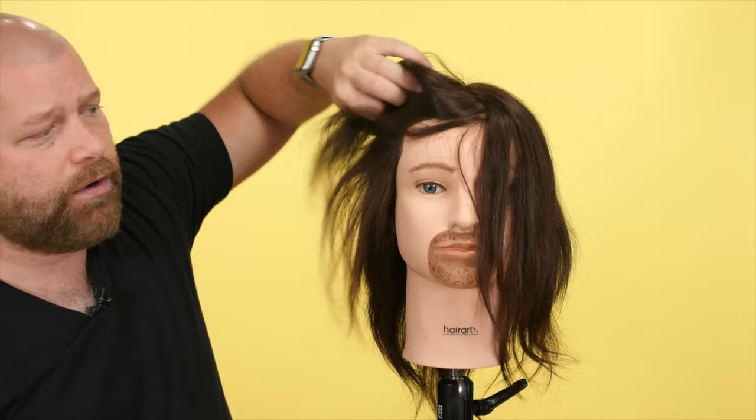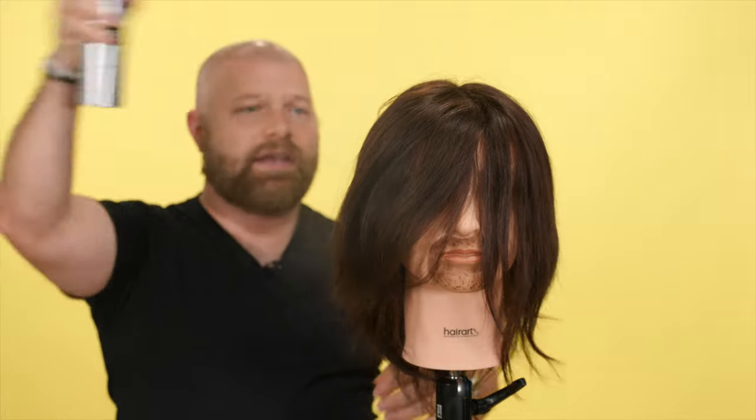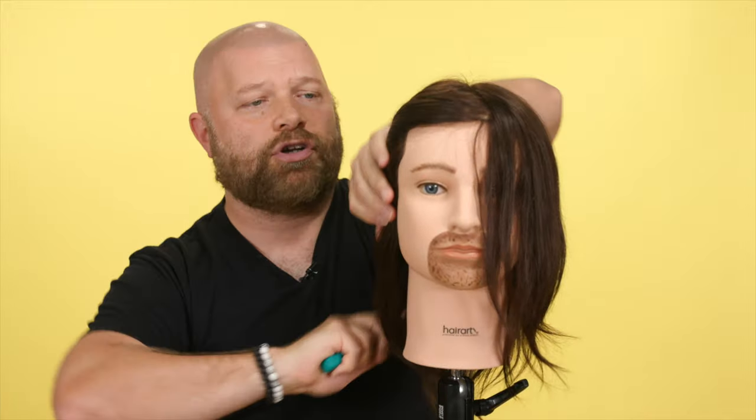A lot of it does take patience, to be honest. So if your hair is long enough, what I suggest doing is you can do this when the hair is dry or wet — it doesn't really matter — but sometimes spraying in a little bit of hairspray works really well.